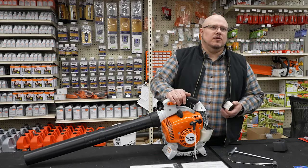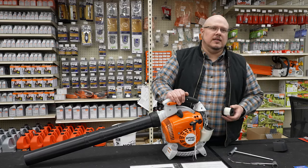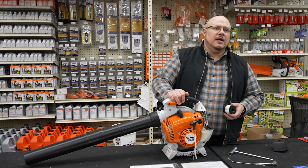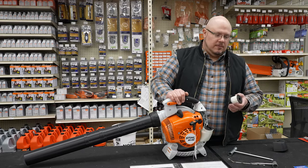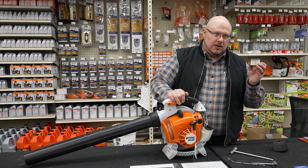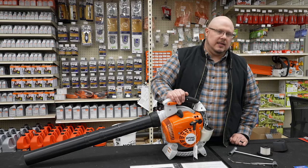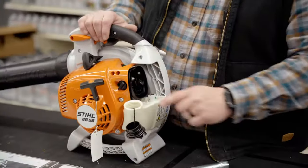These pleated filters are not really cleanable — I don't recommend cleaning them, just replacing them. Depending on the use of your blower, which may kick up a lot of dust, there's a lot more being sucked in, which is why they offer better filtration versus some other products. If you're using your blower pretty regularly, you're probably going to want to change this at least annually.